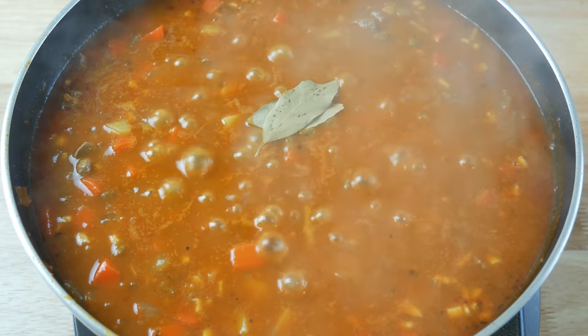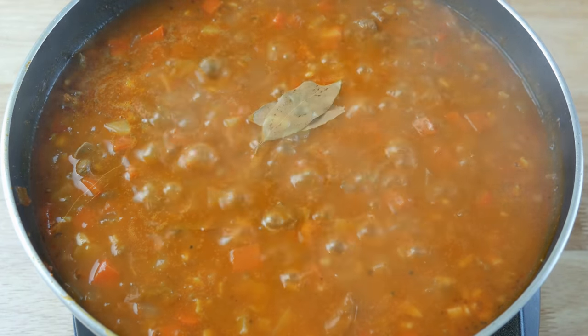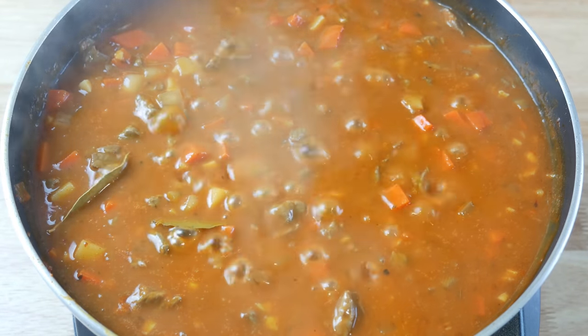Lastly, we're going to add in 2 bay leaves and let this simmer for about 10 minutes. We're going to set it aside and let it cool down.